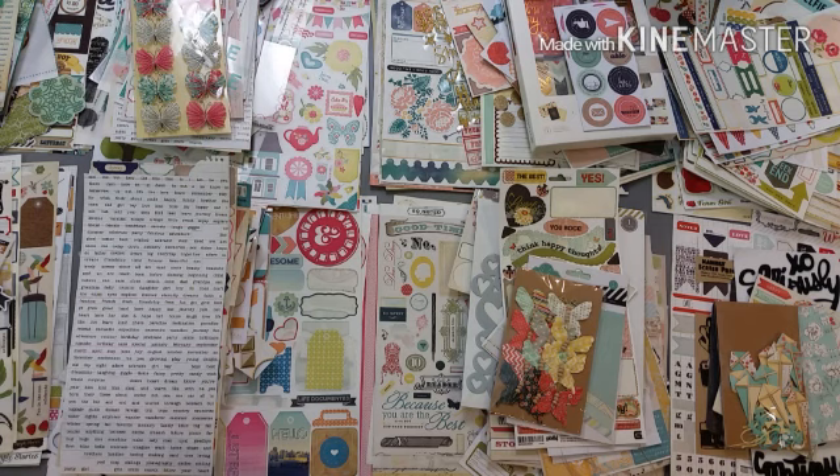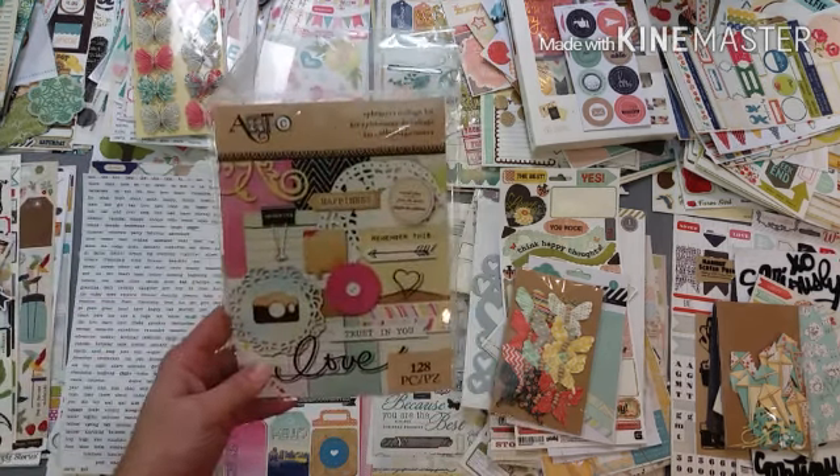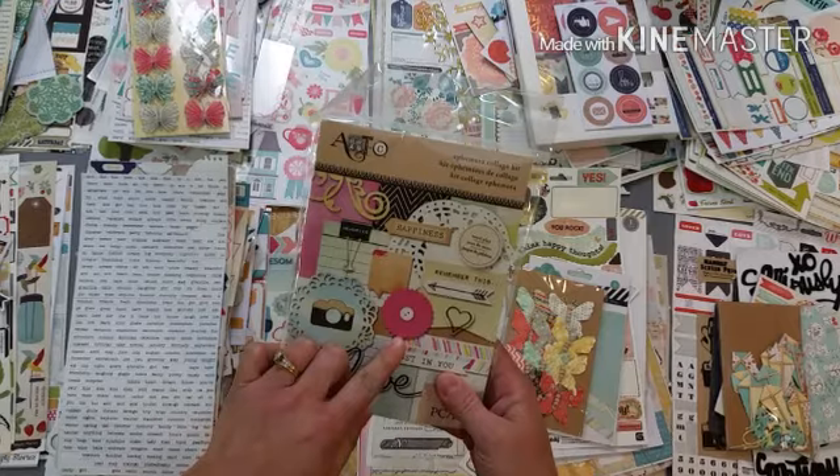Now this is fun - this is a pack I got from Hobby Lobby and it has some really fun bright colors, so automatically I'm thinking it goes here.